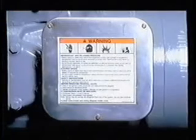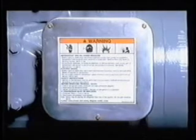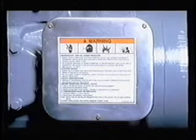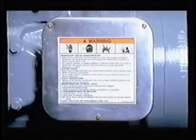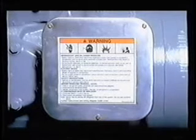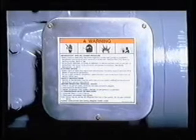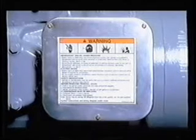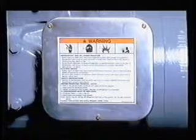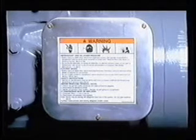Warning. Do not remove the terminal cover to perform this service work, because bodily injury or death can result from fire and/or explosion if the cover is removed or unsecured before power is disconnected and pressure is relieved. Electric terminal pins may blow out causing injury, fire, or death. You must follow the service instructions to relieve pressure before removing the terminal cover. Failure to follow these instructions could result in explosion and injuries.